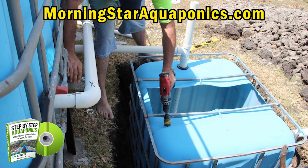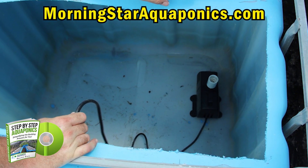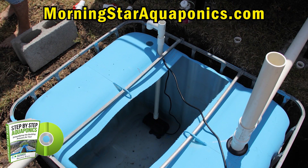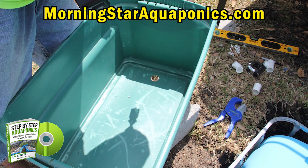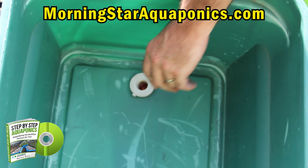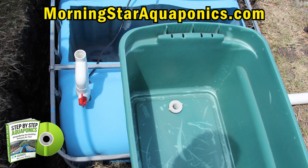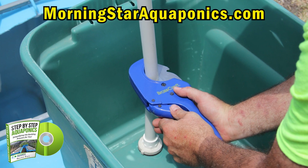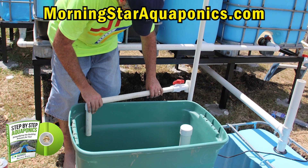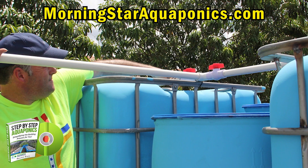Now we're drilling a hole for the water line down to the pump — in the e-book I give reference to where I buy my pumps. This is a duckweed grow bed that we're building. Some people like to use duckweed to supplement their fish food, and we built one for this system. That's the standpipe I'm creating inside the duckweed grow bed, and that's the inlet of water. This is a continuation of building the inlet into the fish tanks.